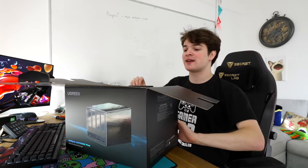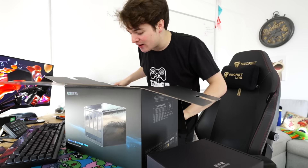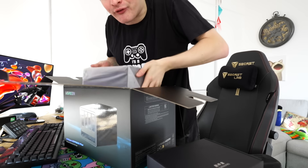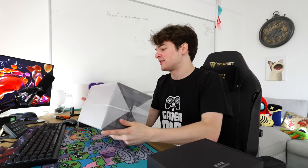Shall we crack this bad boy open? What do we have here? Mysterious black box, and then the device itself. Whoa! That's heavy! It has a very sleek build quality, I must admit.